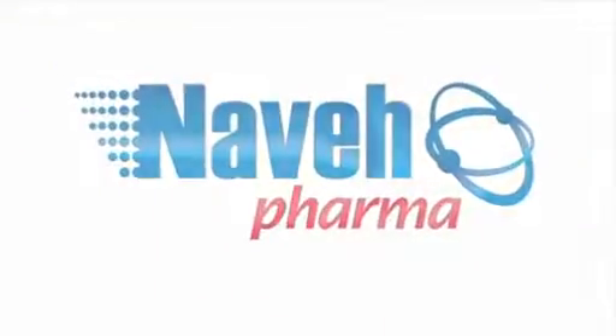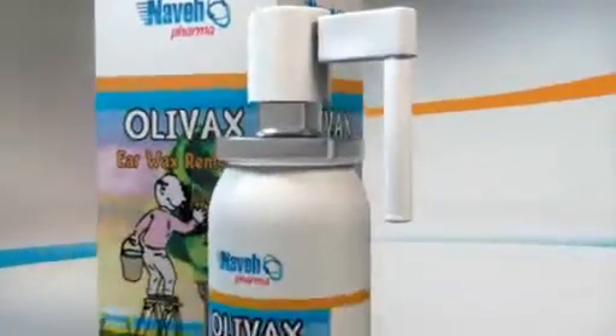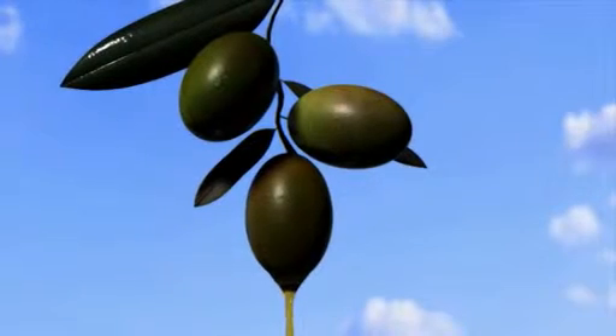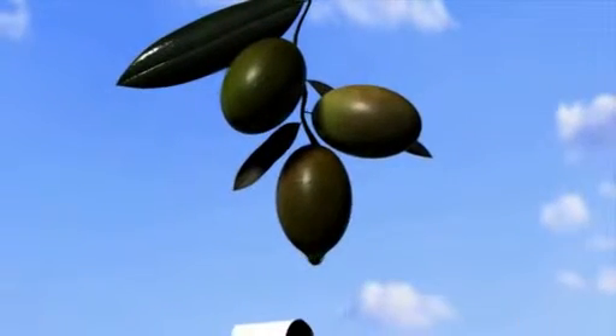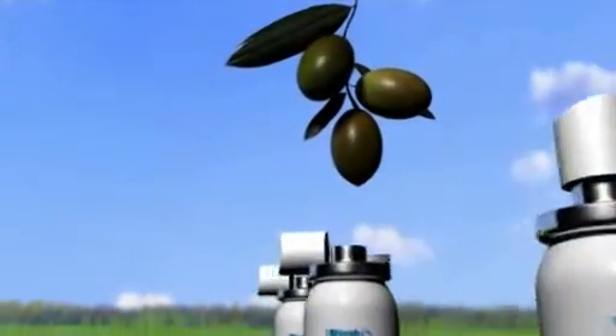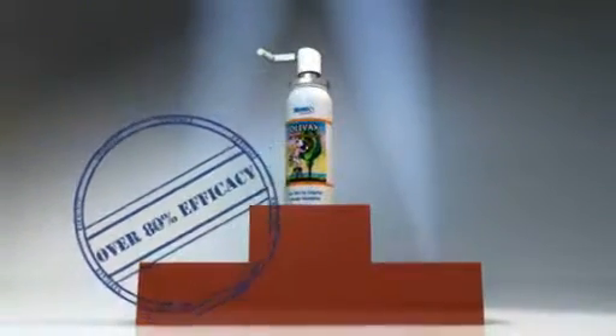Neve Pharma presents OLIVAX, an all-in-one user-friendly ear irrigation and earwax dissolution preparation. OLIVAX is an all-natural ear spray composed of OLIVAXOL, a unique patented complex extracted from natural olive oil. OLIVAX was clinically tested and found to be superior to any earwax removal preparations.